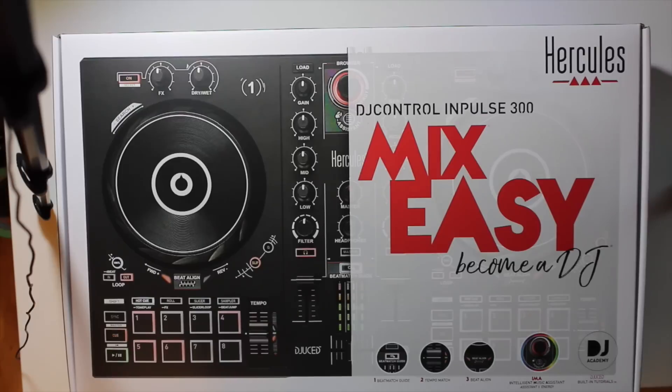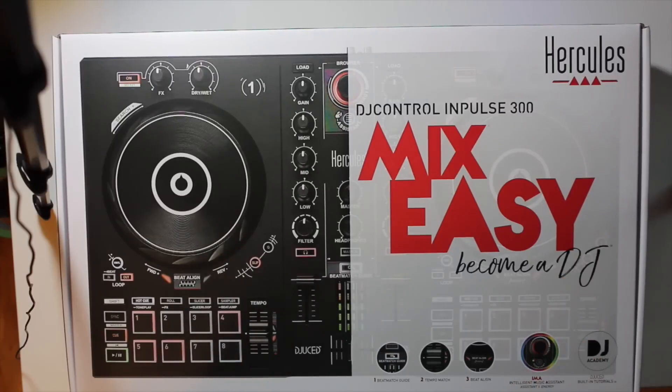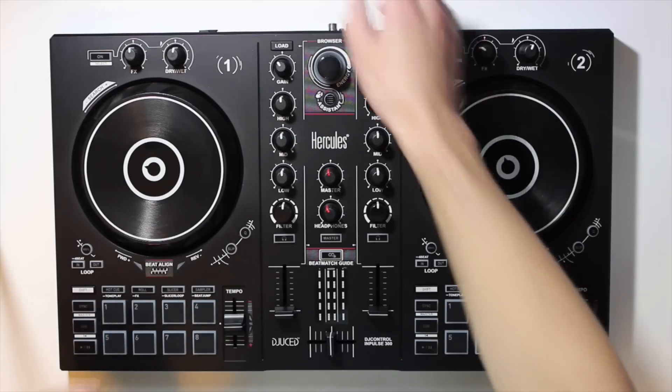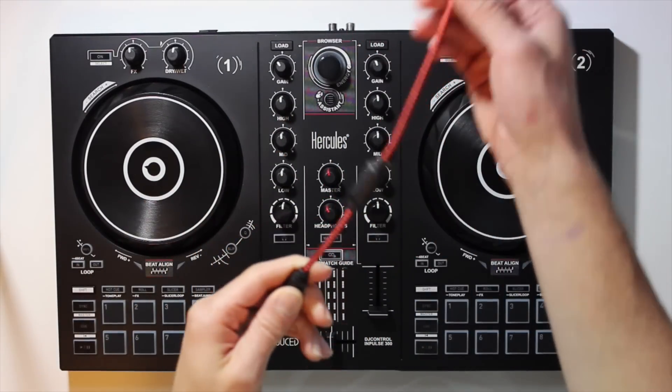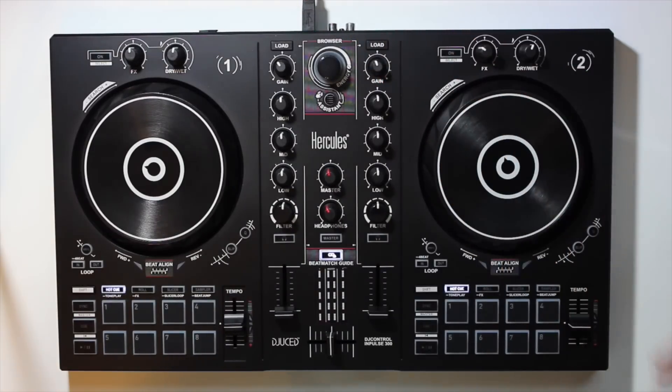Here is the box that the Impulse 300 comes in, and right on the cover it says 'Mix easy and become a DJ,' so they're really marketing this at beginners or those who have never even DJed before. I think this could make a really cool gift item for somebody who's really into music and maybe has thought about trying to DJ but hasn't taken any steps yet. Here is the Impulse 300 — pretty nice-looking controller. All you get in the box is the controller itself and a nice braided black and red, good quality USB cable. When you turn it on, it gives you a nice little flourish of lights across the pads and other controls.